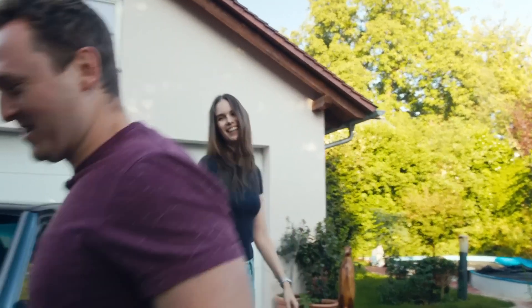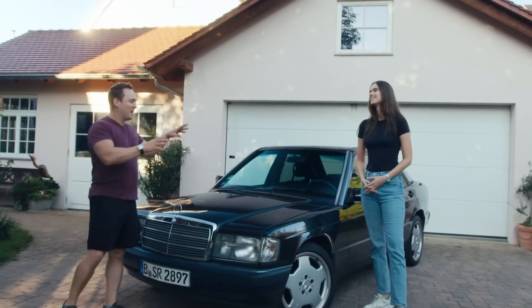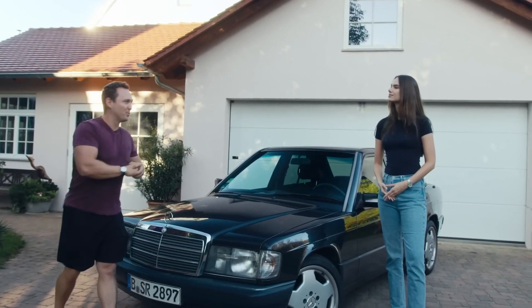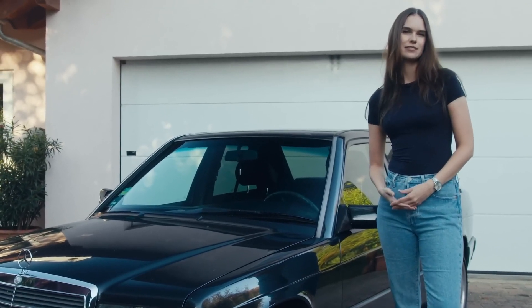Shireen, good to meet you. Hi, good morning. How are you doing? I'm doing great. Now, before we talk about your Mercedes-Benz 190, tell me, tell everyone a little bit about yourself. I'm Shireen. I'm 26 years old and I work as a vehicle engineer.